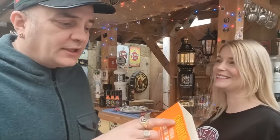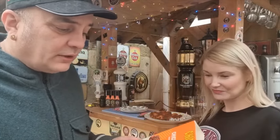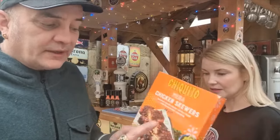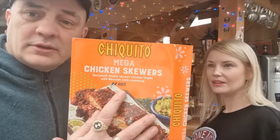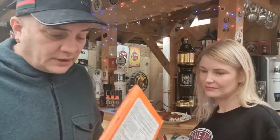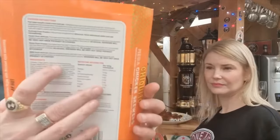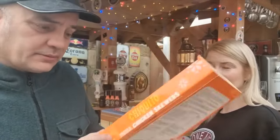Good afternoon people! Your favorite two - me and Michelle. Chiquito - this is why she won't do the beginning bit. Mega Chicken Skewers: succulent double skewer chicken thighs with Mexican style seasoning. Hot two-stroke heat rating, perfect with their chimichanga wraps. 228 calories per 100 grams, so being 700 grams total.